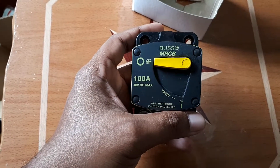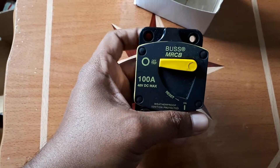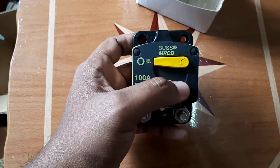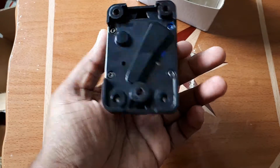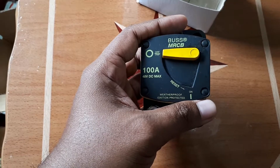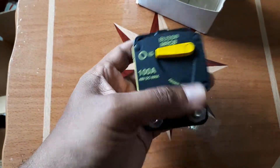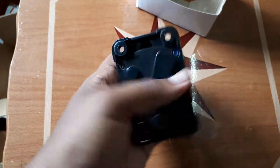I actually purchased a new 24-volt inverter, and I realized I would need another one of these breakers. The 40-amp one I already have has performed so well that I decided to invest in this 100-amp version. First impression — very good presentation.